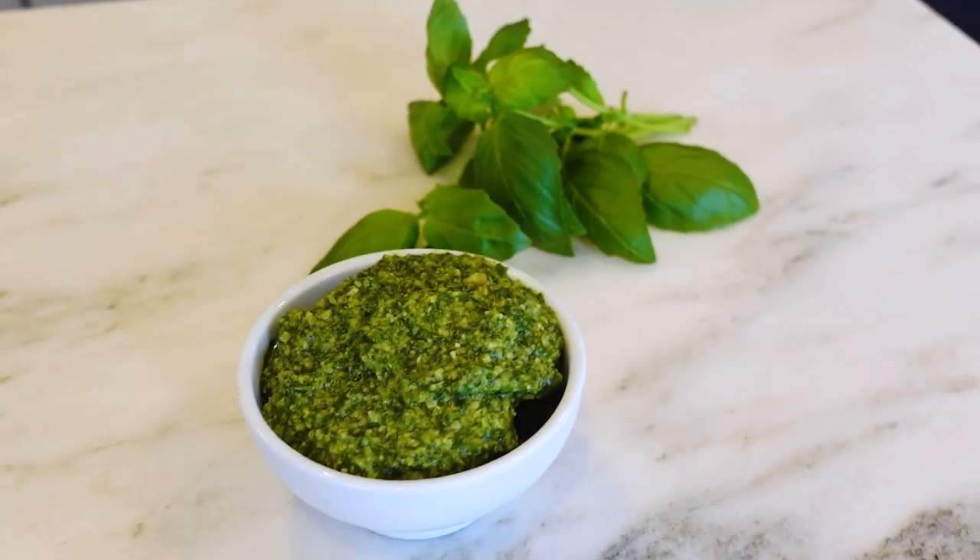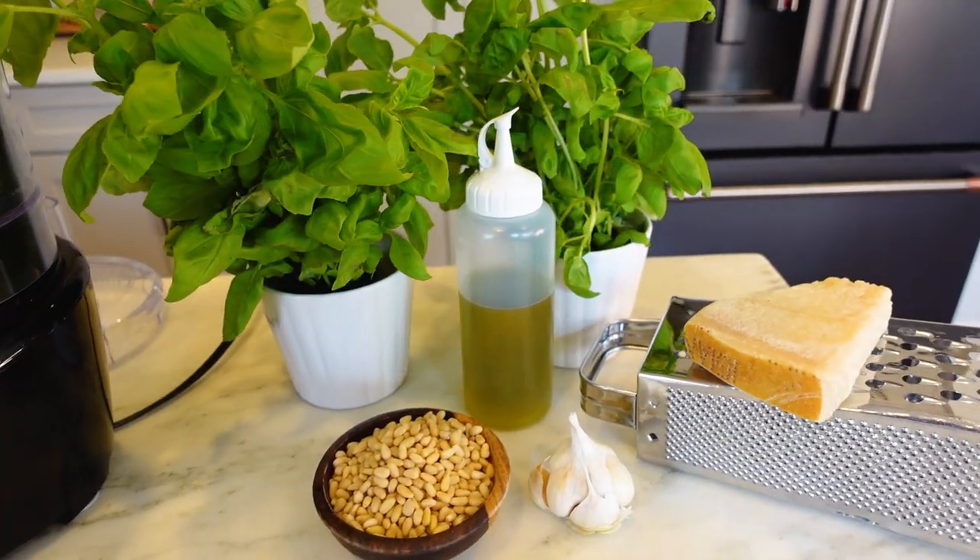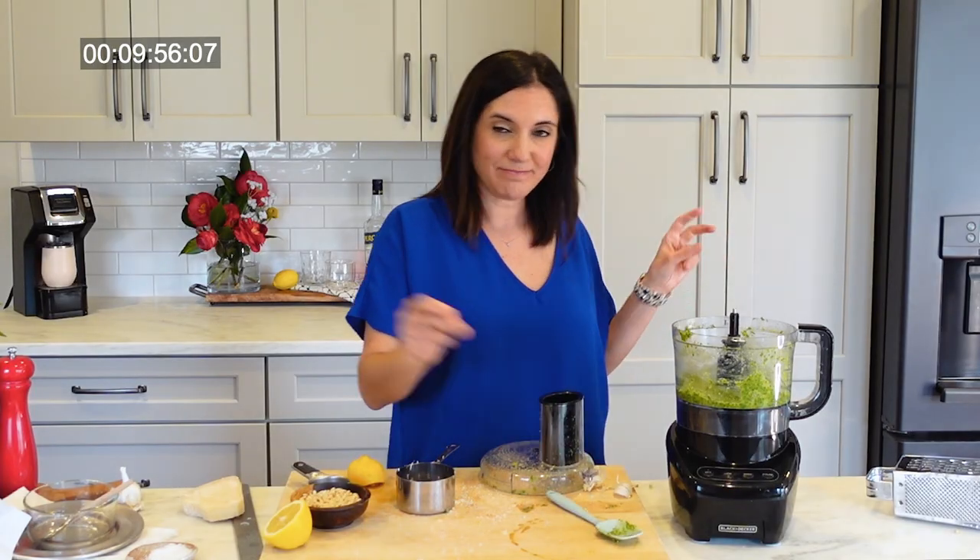This pesto is something special and so easy to make. I hope you'll give my recipe a try and let me know in the comments what you want me to teach you how to make next. See you next time. Nailed it.